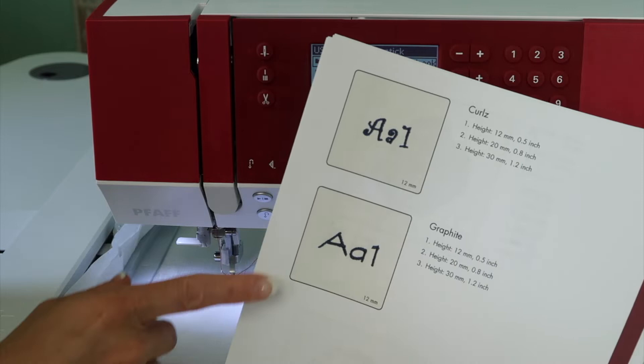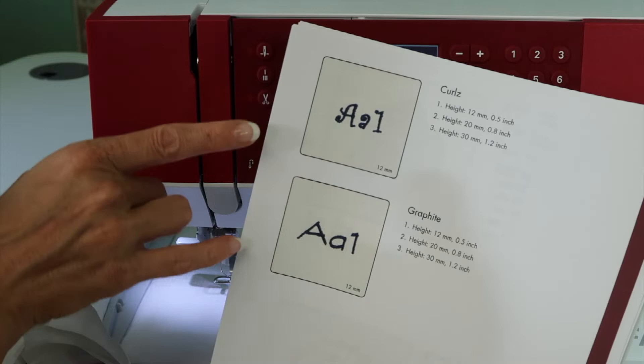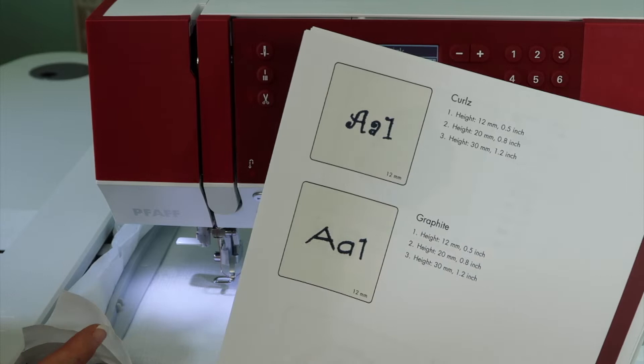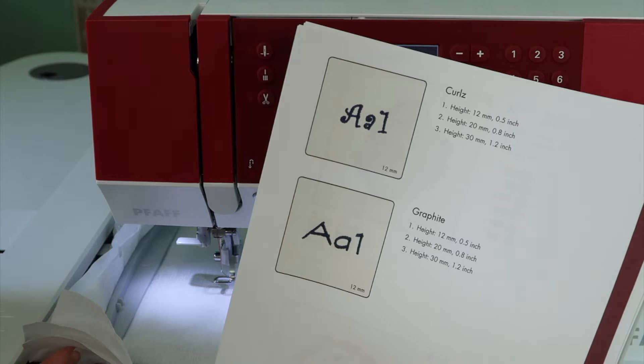You can always go into the embroidery software and use the quick font section to create your own fonts from fonts that are in your computer. You technically don't have just these fonts — you actually have an unlimited amount of styles and fonts. You can make applique fonts, you can make outlines, you can make all sorts. I hope you'll take a look at our quick font video to see what the possibilities are for adding fonts to this machine.